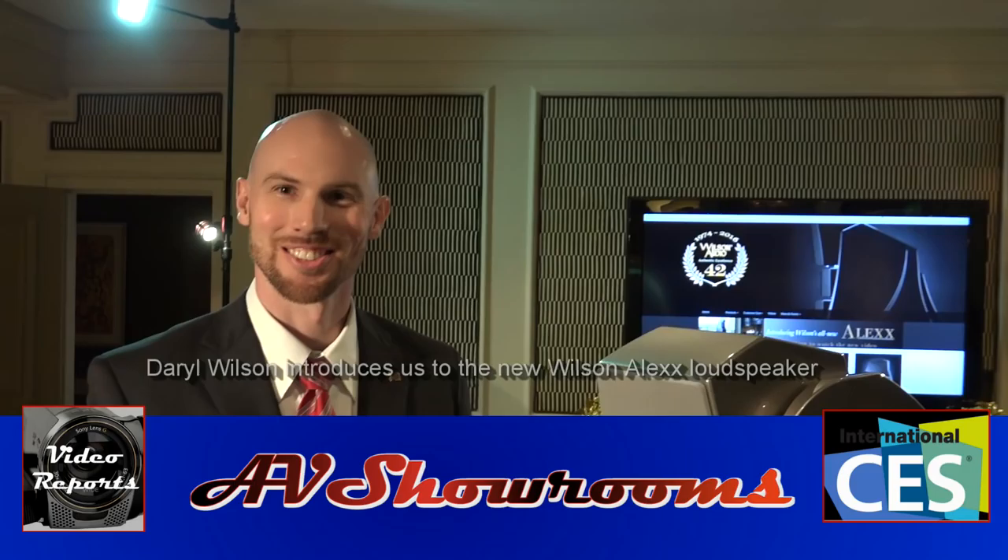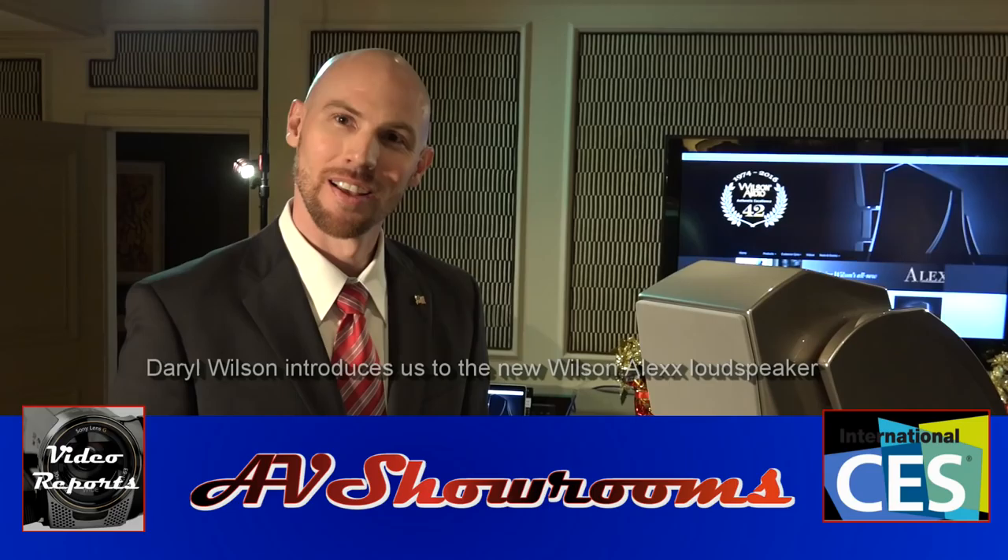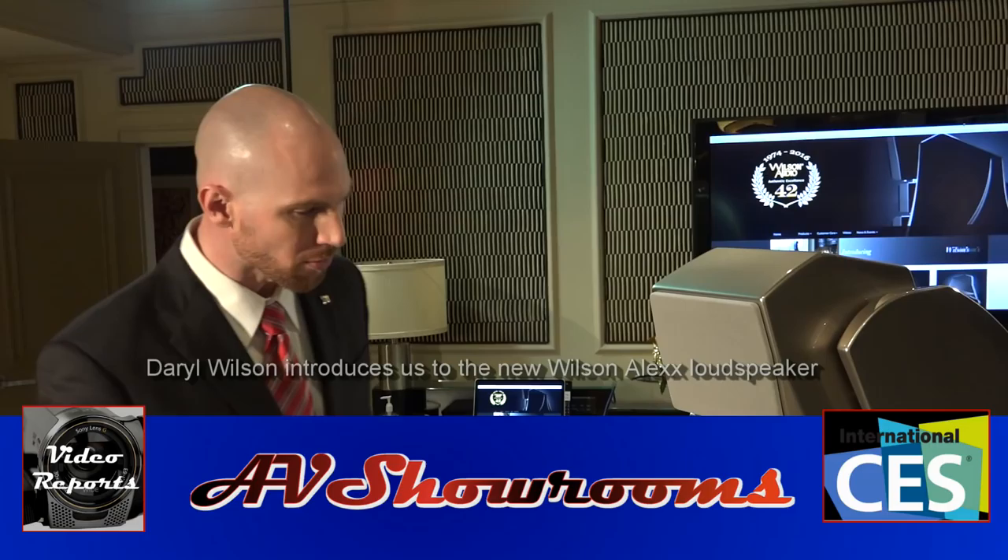My name is Peter Berlinger and I am delighted to be here with Daryl Wilson from Wilson Audio. Daryl, how are you? I'm doing really well. Thanks for coming by, Peter. You have a new product that is the buzz of the show. Tell us all about it.